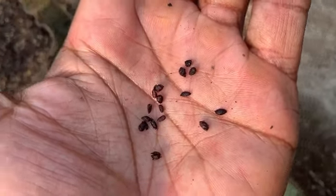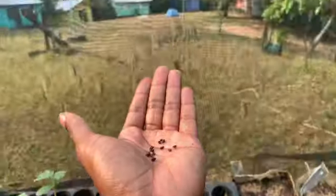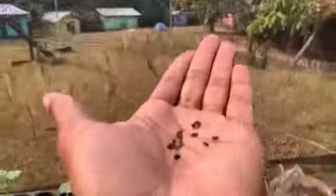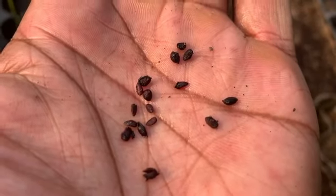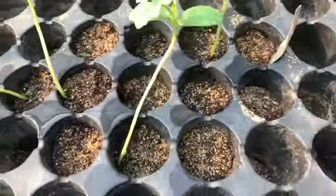I just extracted the seeds from the elderberry — these little seeds right here. What I'm going to do is wash them all and then plant them next to these lovely watermelons. They probably need some company.